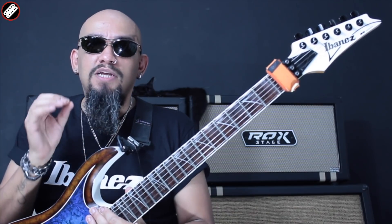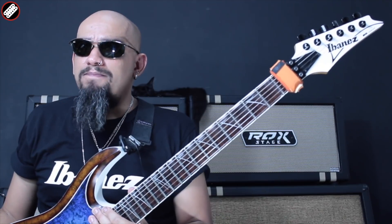Hey guys, eu sou André Nascimento. Nesse vídeo eu vou mostrar pra vocês como ficou a customização da minha Ibanez modelo RGD320Z, que passou por um processo pesadíssimo de customização.